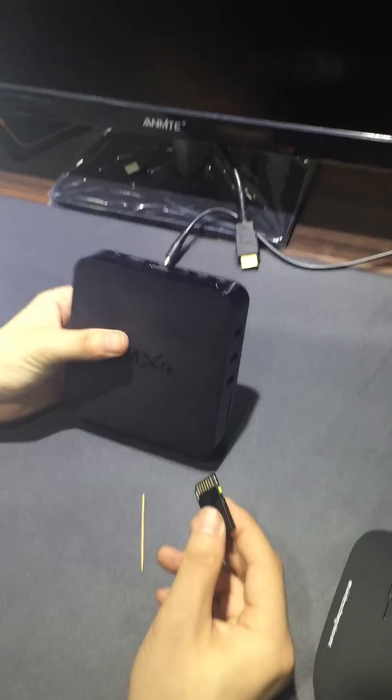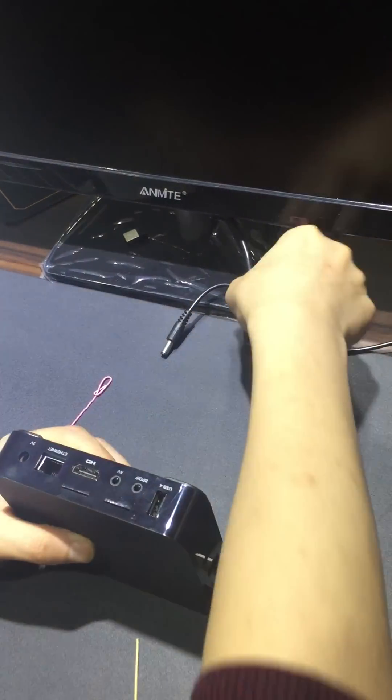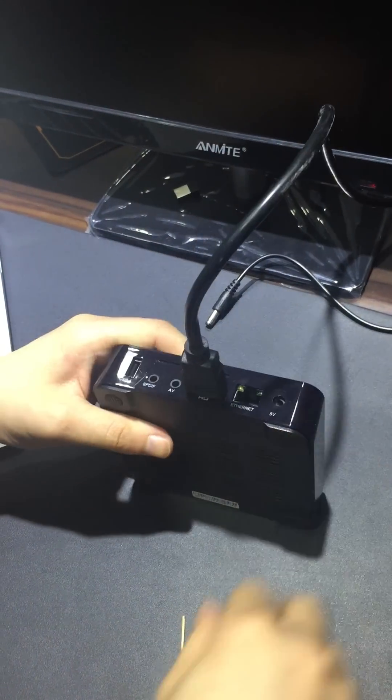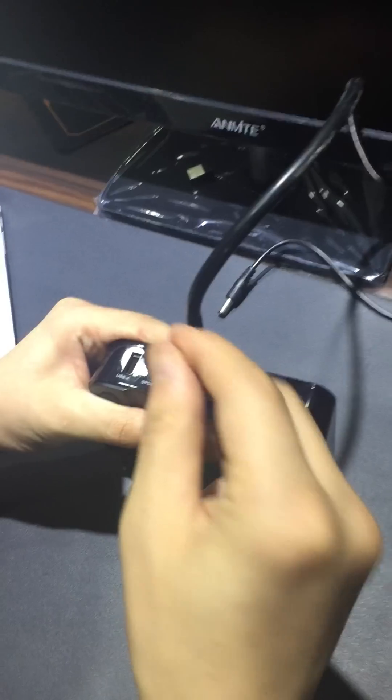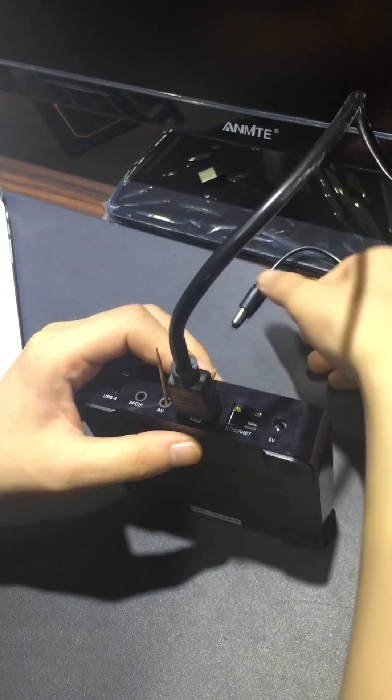Then we should put the SD card into the TV box and plug into the HDMI port, and use the toothpick to put into the AV port to press the reset button.